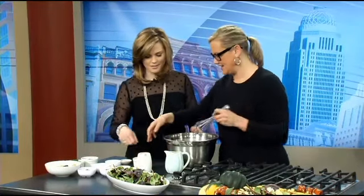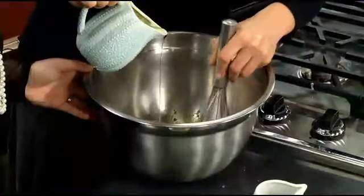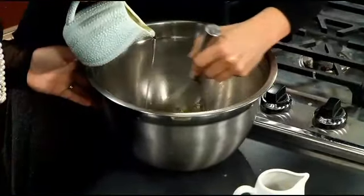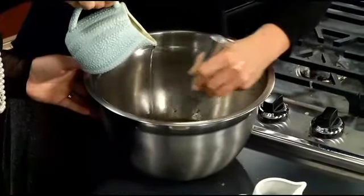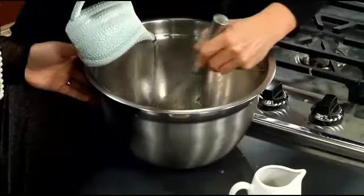Pomegranate juice, pomegranate seeds over here. It's delicious and it's really good for you. You want to whisk that, and then whisk in a little bit of extra virgin olive oil, and get it to the consistency that you like. This dressing is a little sweet and has a little bit of a kick from the ginger.